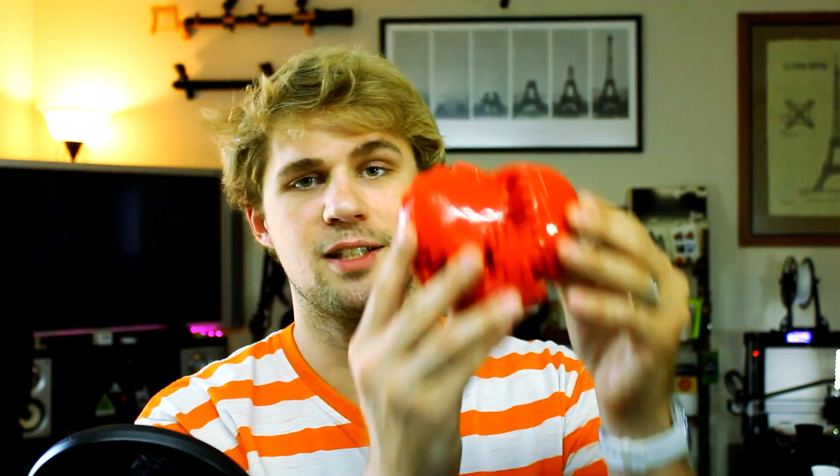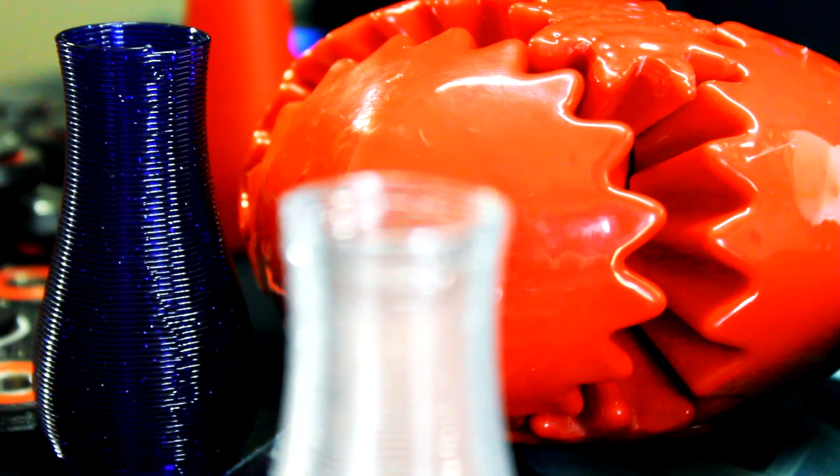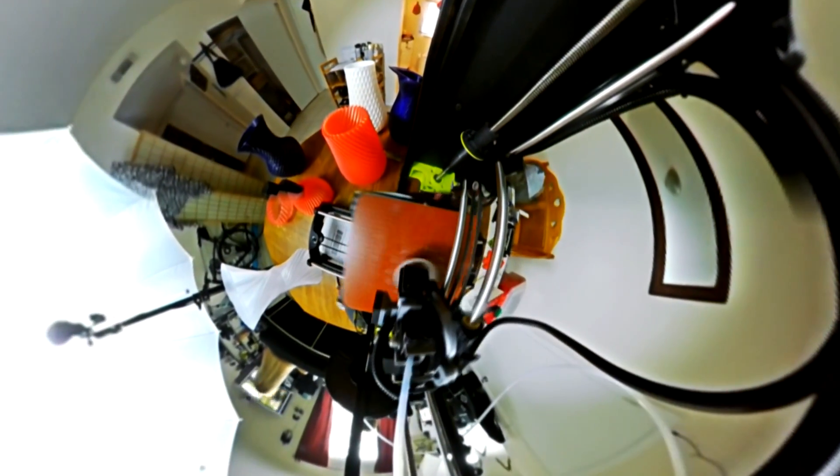My favorite thing I've ever printed with the Lulzbot Taz 6 has to be the Gearheart, simply because the Gearheart is awesome. I actually printed this with the Moar Extruder, believe it or not. The Moar Extruder printed this and it was still plenty accurate enough to work just fine. This is one of my favorite 3D printed items — by far one of them.